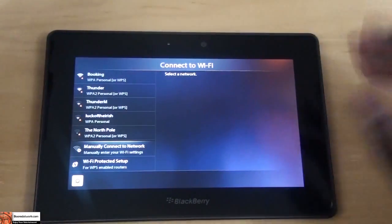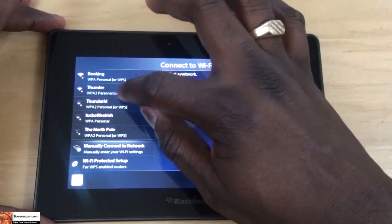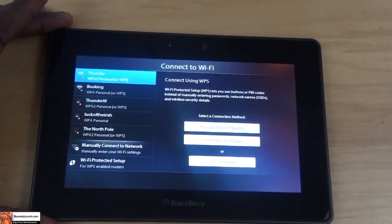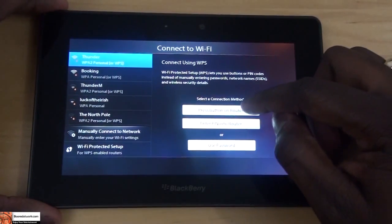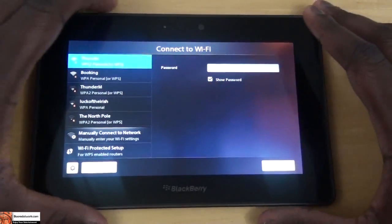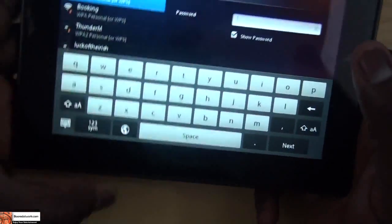Head back. So far the OS seems very smooth. You can actually use the press button on the router, enter the router's PIN, or use your password. So I'm going to use the password.